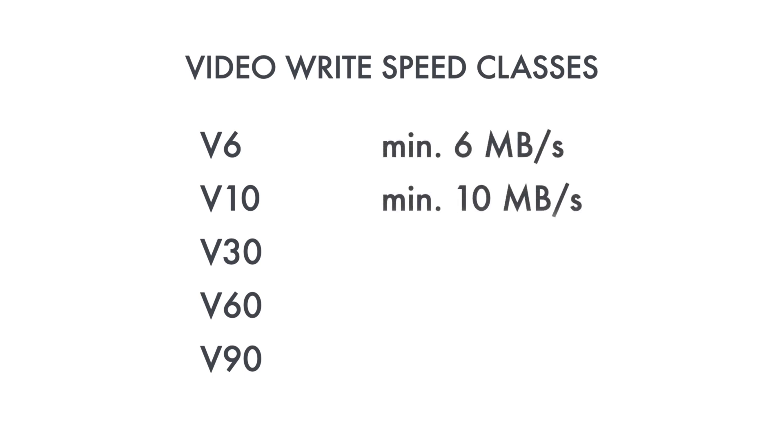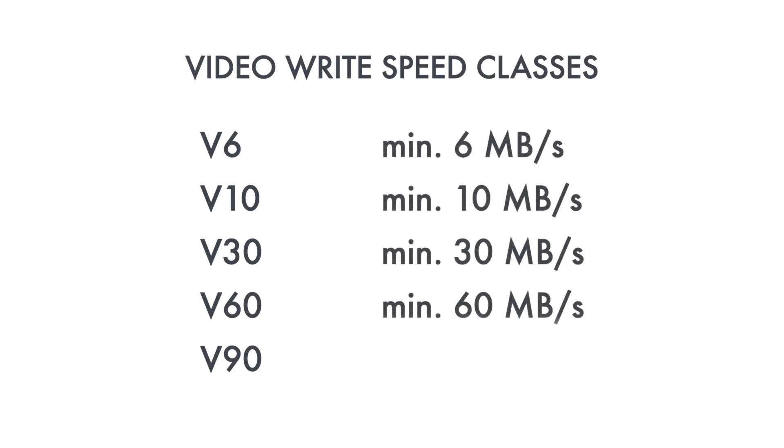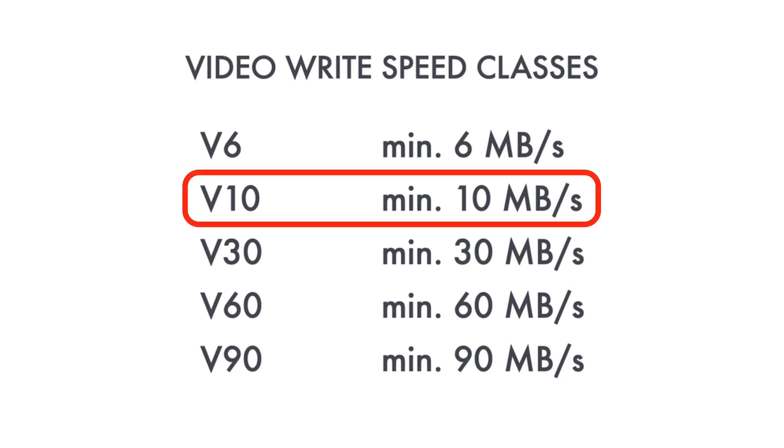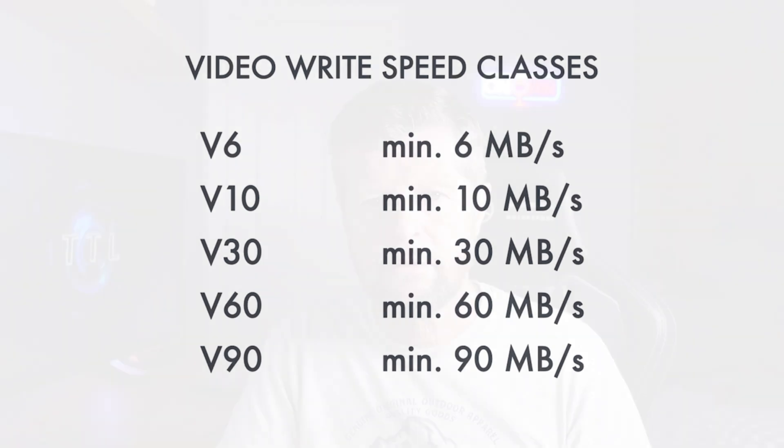This number indicates the minimum sequential write speed that the card is guaranteed to maintain, and it's stated in megabytes per second. So if you have a memory card with a V10 rating, that card is guaranteed to provide a sequential write speed of never less than 10 megabytes per second. So what speed do you need for your Insta360 Ace Pro?